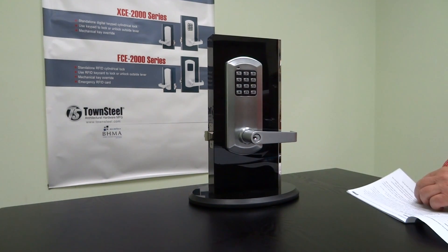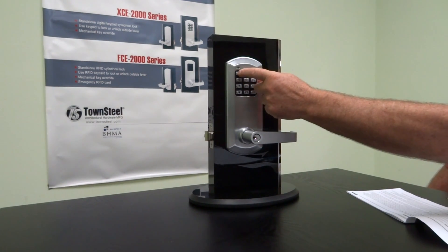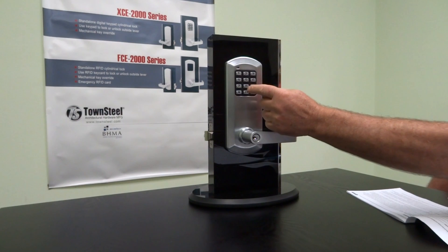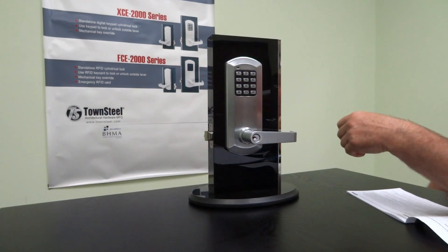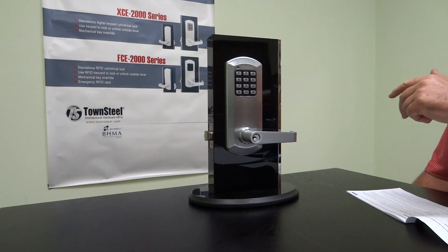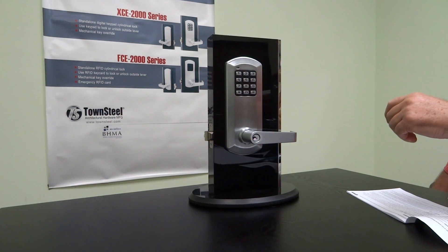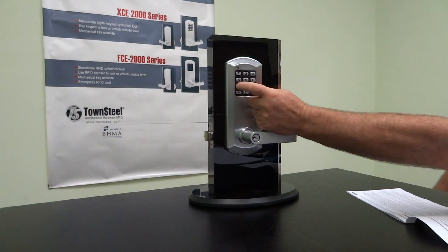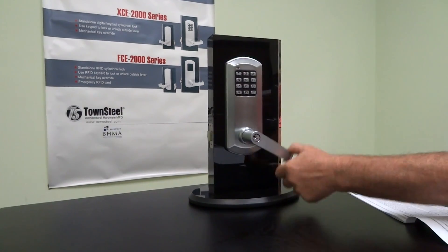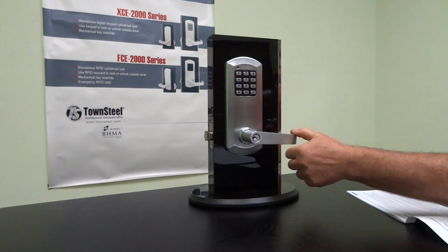We're going to add a service code. You can use the master code to do that — hit pound, then all ones. Command 21 is for a service code; we'll add the code all sevens. You can use 21 through 25 to program up to five service codes, then add your five-digit code after that. The service code is a one-time use code only — so if you use it, it'll work once, and the next time you try to use it, it will give you an error message.